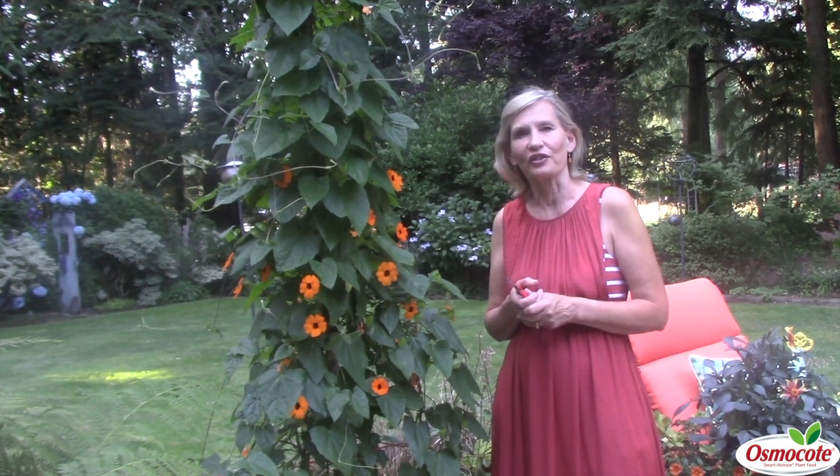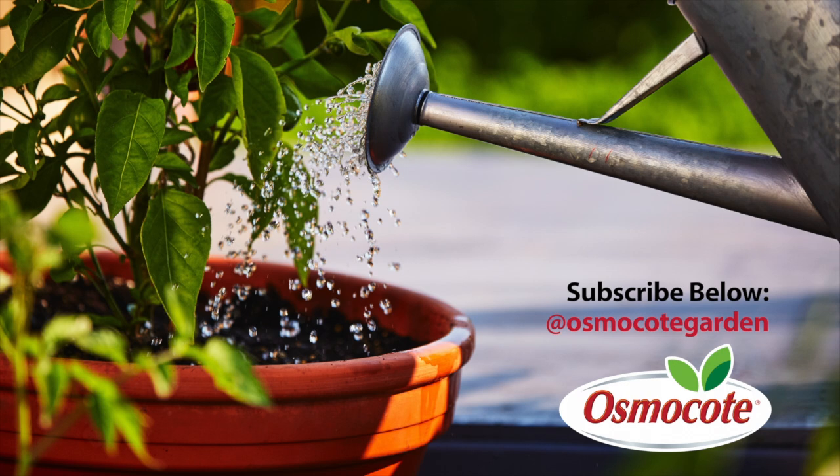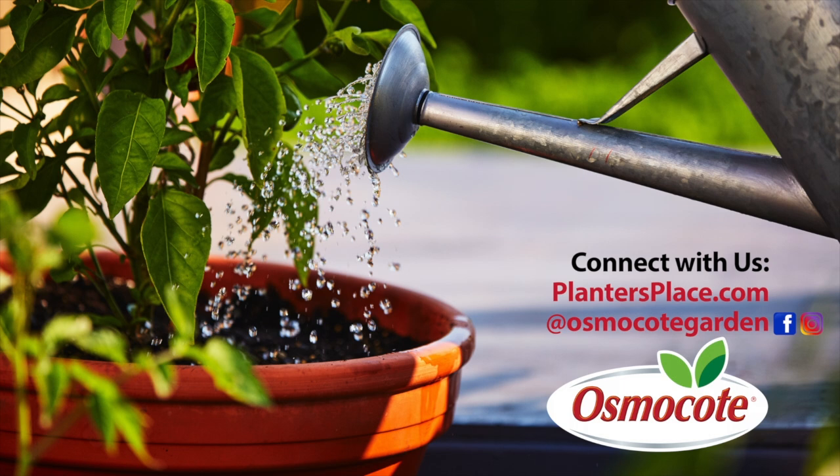This has been Marianne Bonetti, Easy Answers for Great Gardens. If you enjoyed these gardening tips, subscribe to our channel so you can get updates on new videos and stay in the know about all things gardening. Click the red subscribe button below. See the description below for more information about how to connect with us on plantersplace.com, Facebook, and Instagram.